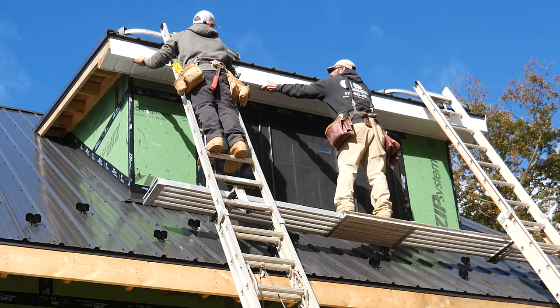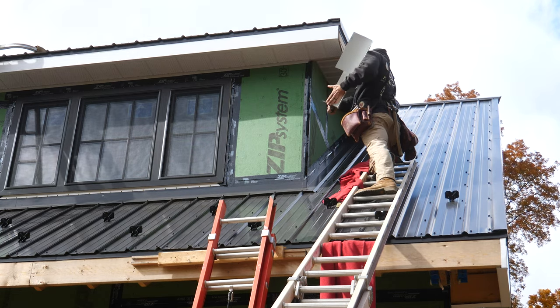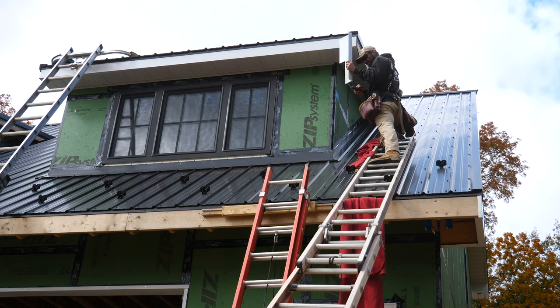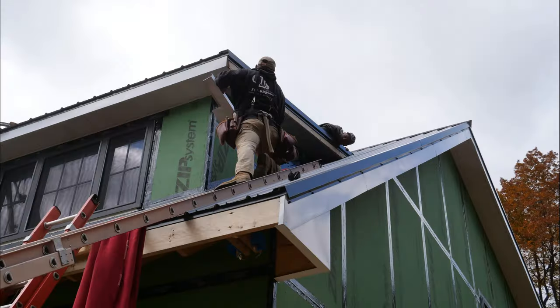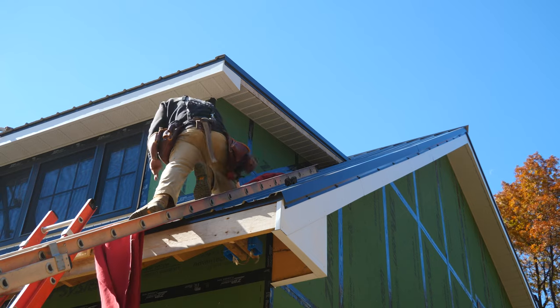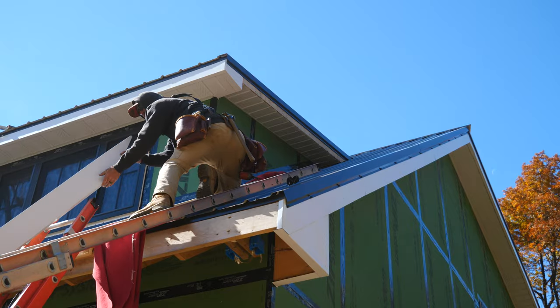I feel like half the battle when it comes to exterior work on houses is just safely getting yourself in the right spot and not damaging anything else in the process. Ben and Mike are obviously quite experienced at this, and I really appreciated how careful they were to not scratch or dent the roof while working up underneath the soffit next to these dormers.